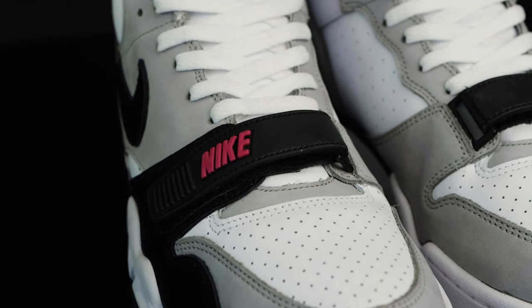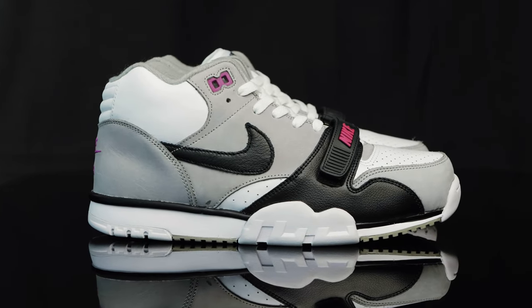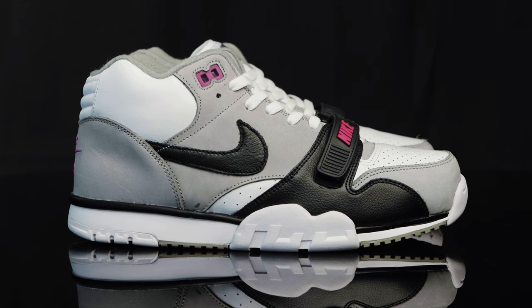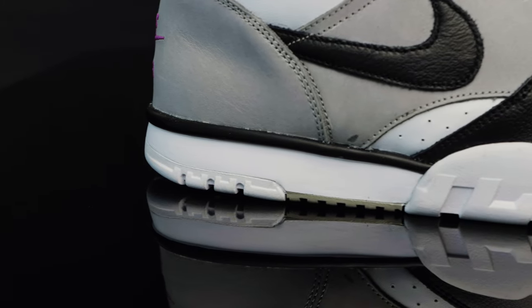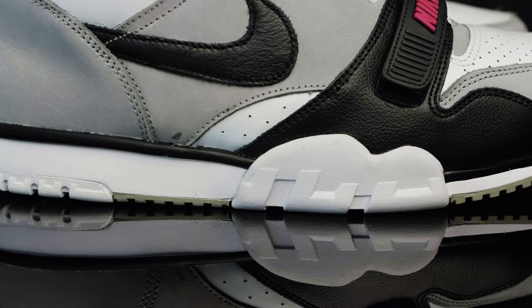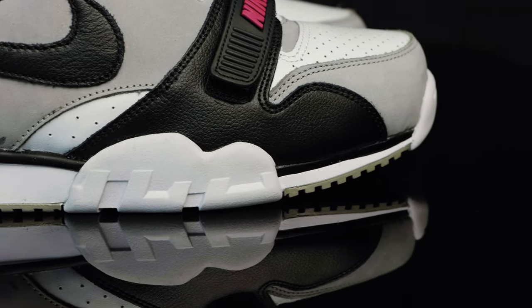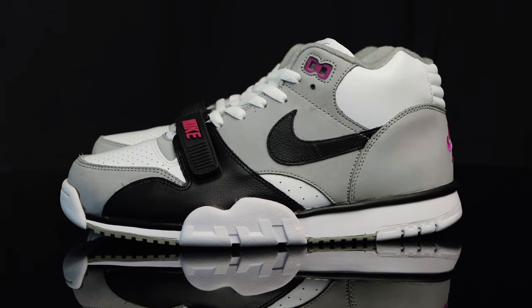As far as sizing goes, you can go true to size in the Air Trainer 1. Personally, I go up just a half size because I like a little extra room, but you can either go true to size if you have a wider foot, or go a half size up. As far as comfort goes, the polyurethane midsole is very comfortable. It's very lightweight, and you can definitely feel that air unit in there. I don't know if the retro has a full air unit like the OGs, but it is pretty comfortable. I wear the chlorophyll colorway quite often, and I can't wait to add these to the rotation.